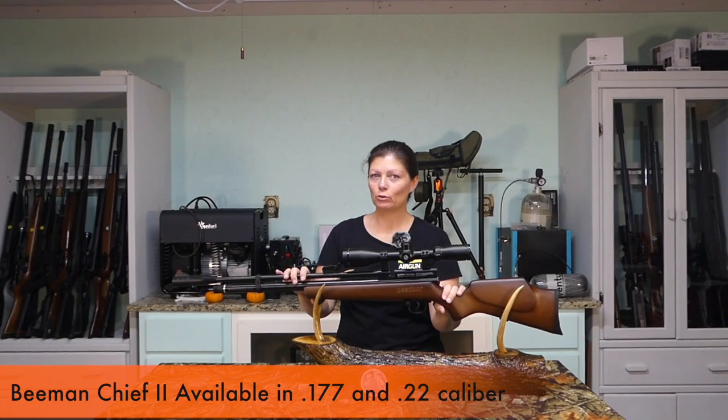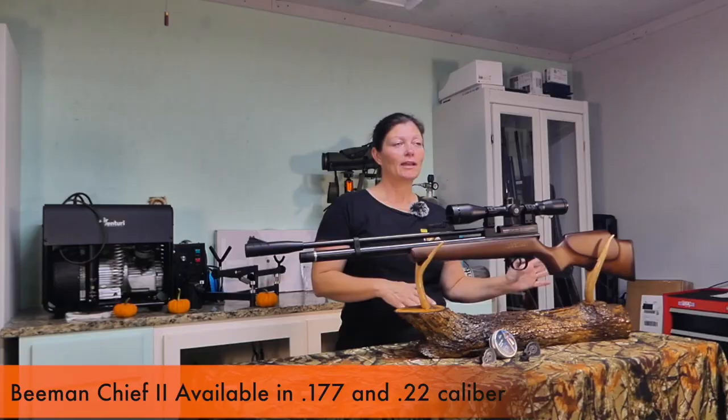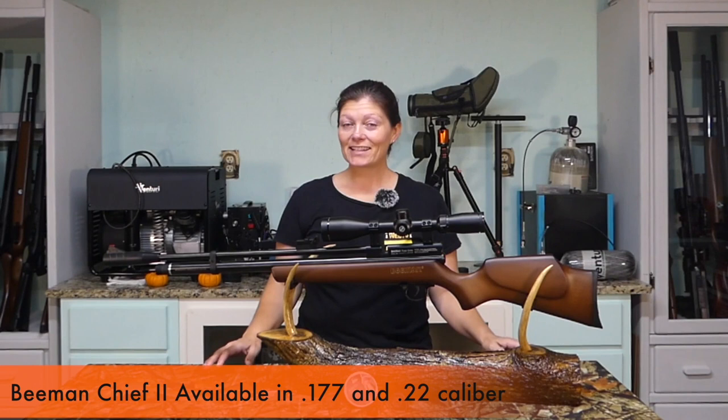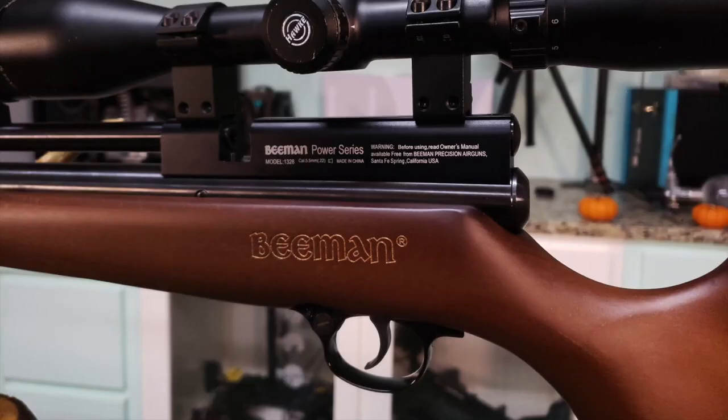Hey guys, Airgun Angie with Airgun Web and Airgun Pro Shop. I have the Beeman QB Chief 2. I've unboxed it but haven't done a full review yet — I did compare it to the Commander on aesthetics. Now I've had some experience with it and I know the accuracy and the power, so let's seriously check it out.